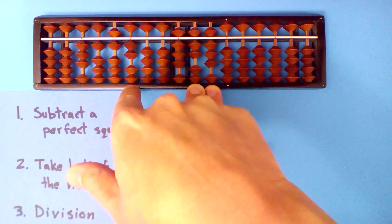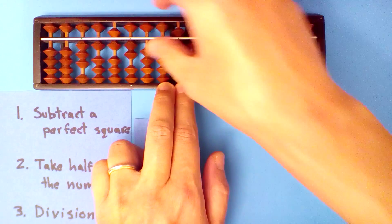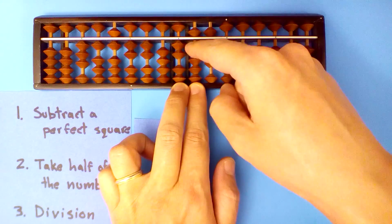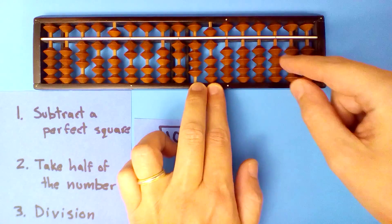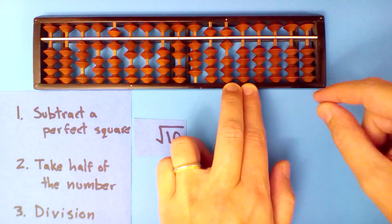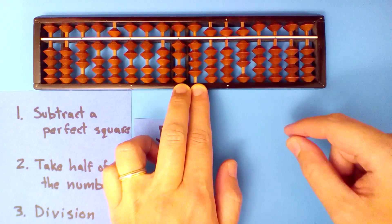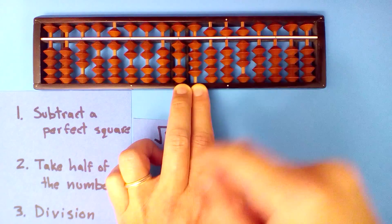Let's continue. Three into eight, twice: two times three is six, two times one is two, two times six is twelve, two times two is four, two times itself is four — so we subtract two. We subtract two. Three into twenty-four: eight is too much, we've got a little more than three.